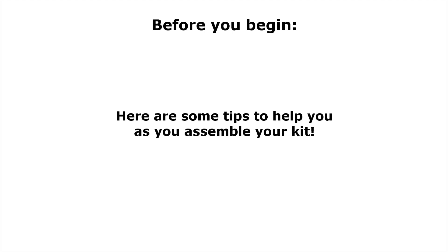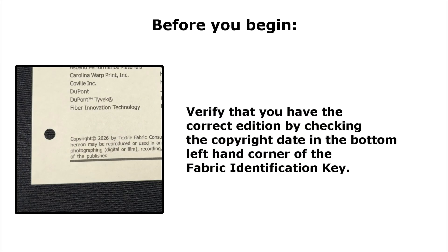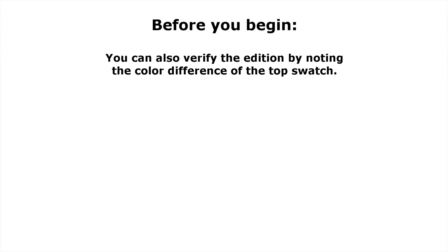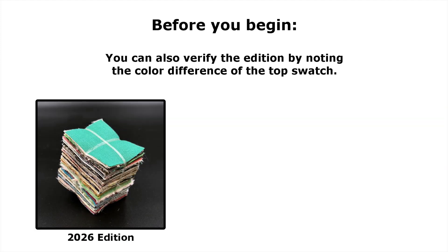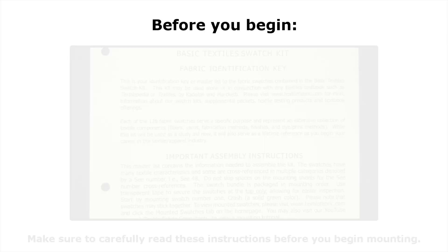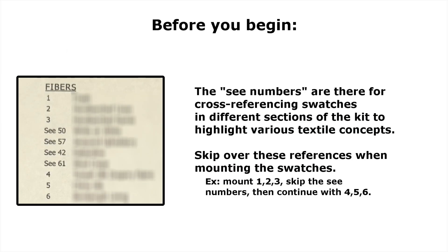Before we begin mounting, I would like to point out some tips that will help you as you assemble the kit. Most of you will have your fabric identification key with your kit. You can verify that you have the correct edition by checking the copyright date in the lower left-hand corner of the first page. You can also verify the edition by noting the color difference of the top swatch — the top swatch in the 2026 edition is green, whereas all older editions have a blue top swatch. The front page of the fabric identification key includes assembly instructions. In this section, we discuss the C numbers, which are there for cross-referencing swatches in different sections of the kit to highlight various textile concepts.